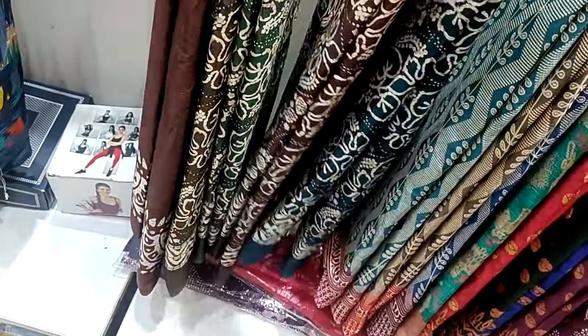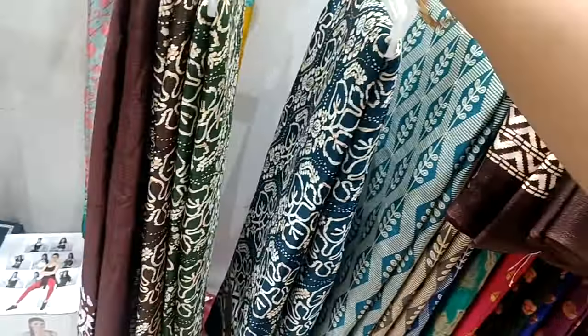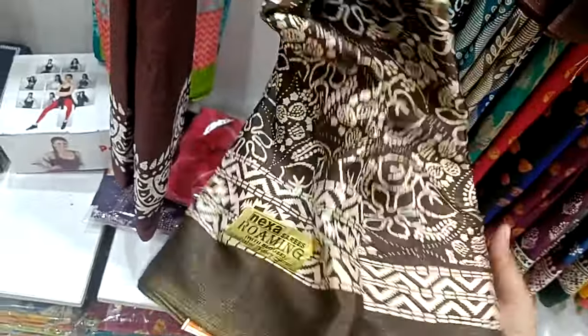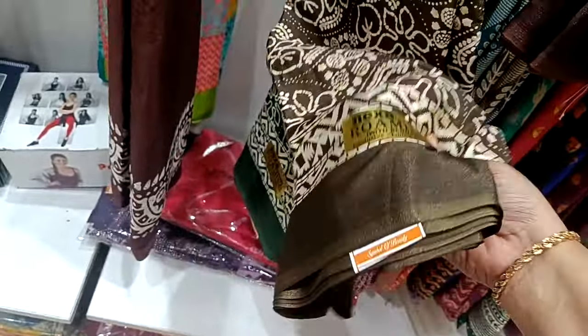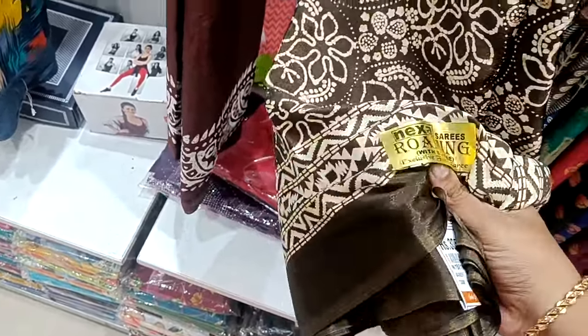We have the colors. This is a brown collection. This is a green collection. This is a coffee color. This is a sunny color. This is 305.